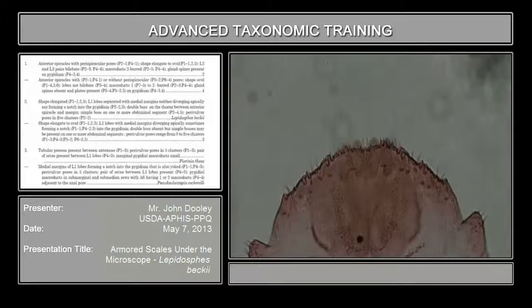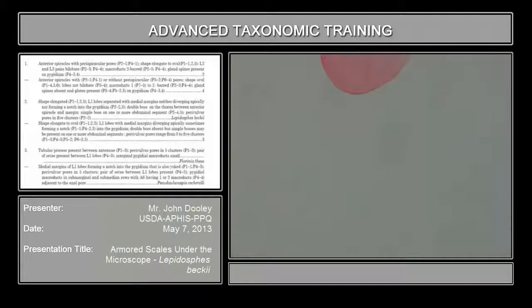That's the first thing. The second thing is what you want to look for is what they call the vulva. If it's an adult female it will have a vulva, but it may be obscured because of the slide mounting technique or other problems. If it has perivulvar pores - and we'll show some more of that in the keys - then it will be an adult female. None of the nymphs have perivulvular pores. The pores themselves are on the venter and they surround the vulva, not on the dorsum.